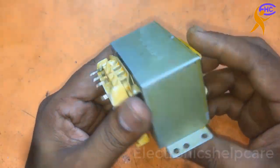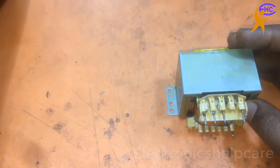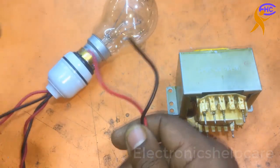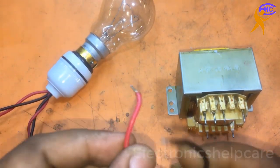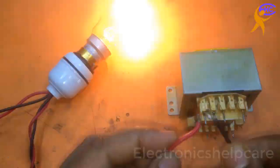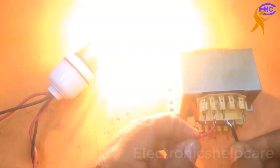This is a transformer. This transformer has a short inside — the fuse inside the amplifier is always burning. Let's open this transformer. I'm going to check it. This is a series light system.